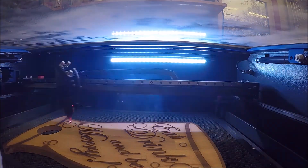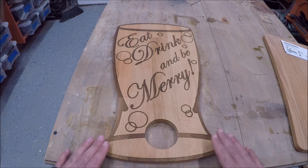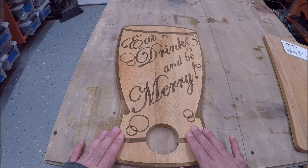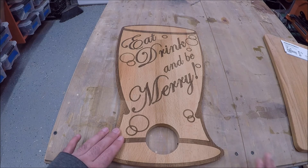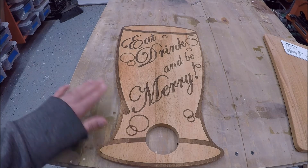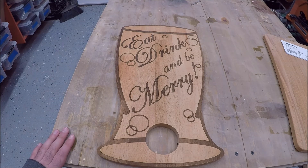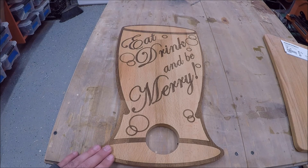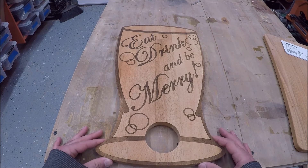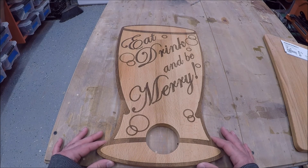After it was finished in the laser cutter, I took it out and hit the surface with 320 grit sandpaper — only sanding the areas that weren't supposed to be burnt — just to get a clean surface and remove any residual scoring. I blew it down with compressed air and then added some mineral oil. This is what the finished product looks like, and I am very happy with it. I'm sure my aunt will be as well.